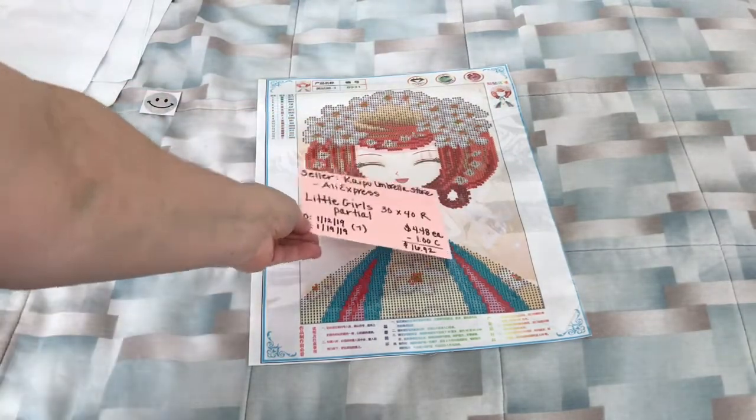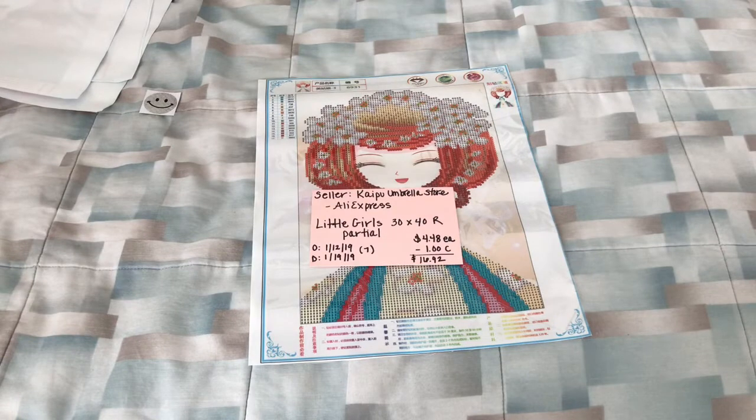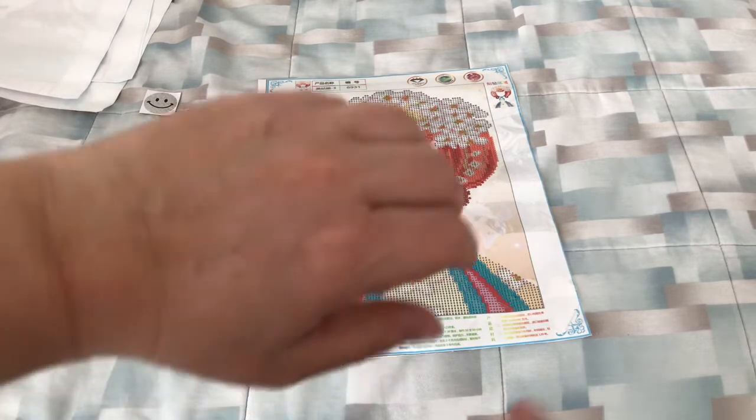So there you have it — four little girl partials off of AliExpress. If you have any questions, please leave them in the comments section below. I will link this seller in the description box. Thank you again for watching and subscribing. Stay crafty, my friends, and I'll see you in my next video. Bye!